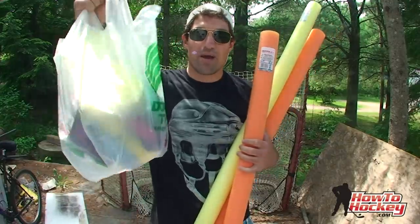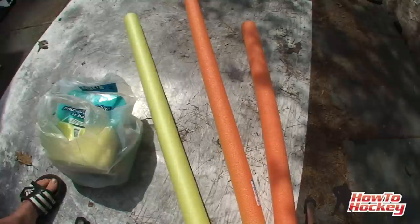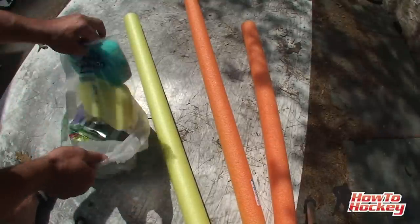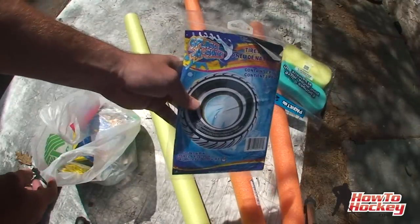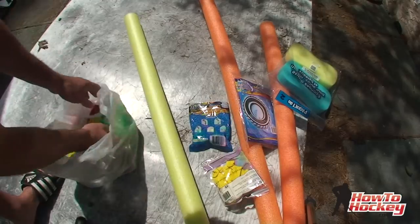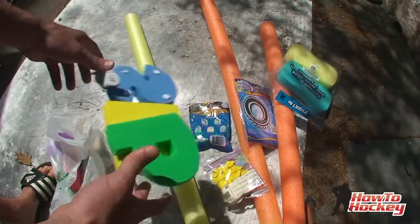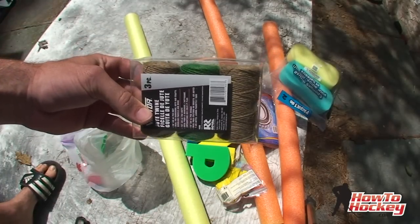I'm going to run to the dollar store to get some hockey targets. Alright, I'm back — got a whole bag of goodies and some pool noodles. Everything is just a buck a piece, but it can all be used as a target if you fasten it to the net. I got some sponges, an inflatable inner tube, a couple packs of balloons, some water balloons, a bunch of these little letters — I'll set them up and show you a little game you can play with those — and of course, some string.